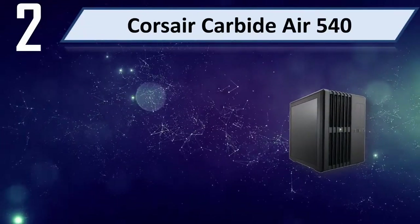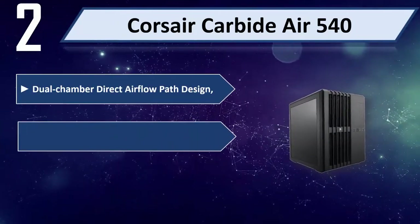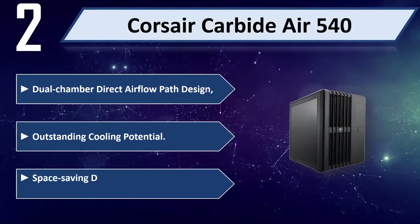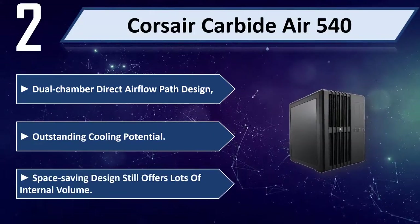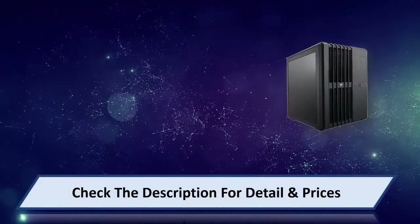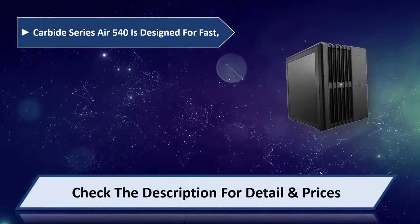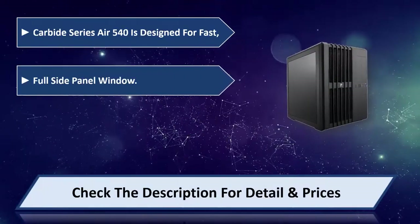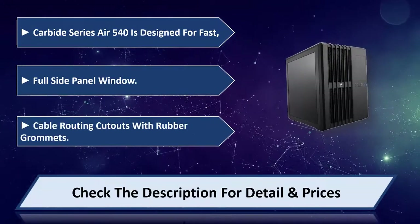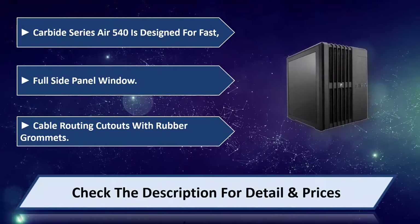Number 2: Corsair Carbide Air 540. It features a dual chamber direct airflow path design with outstanding cooling potential and a space-saving design that still offers lots of internal volume. The Carbide Series Air 540 is designed for fast builds, with a full side panel window and cable routing cutouts with rubber grommets. Please check the description for details and price.